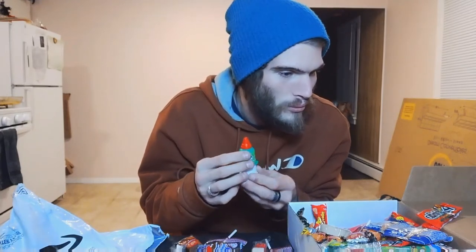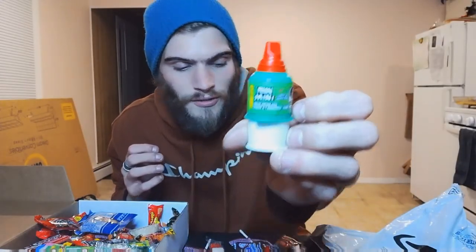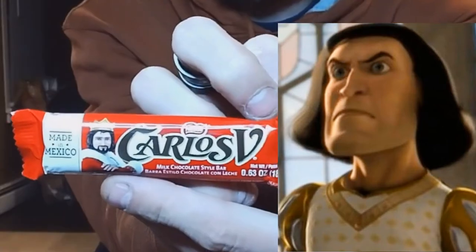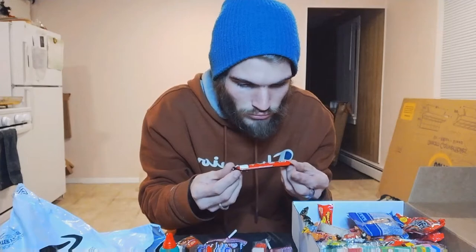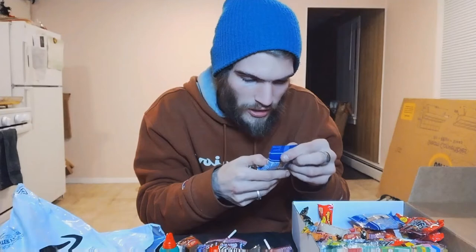I don't even know what this is — is that Lord Farquaad on the side of the camera? So guys, if you know what this is let me know because I have no clue at all. It's not Lord Farquaad, it's Carlos V. Very nice packaging — milk chocolate style bar made in Mexico. And we got Japanese style peanuts.